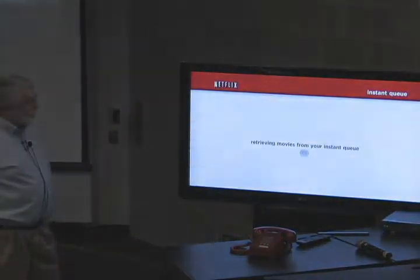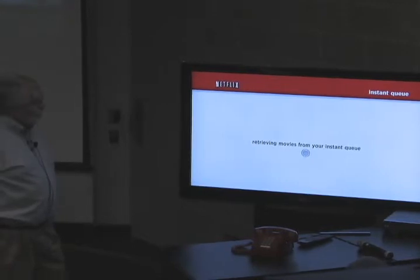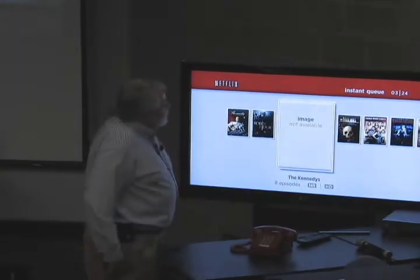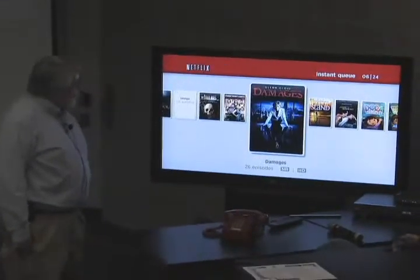This is just built into the Blu-ray player. It's going out and it's actually on my daughter's Netflix account, so we'll get to see what she likes in movies. Let's go over — she's got a Jason Statham one in there somewhere.